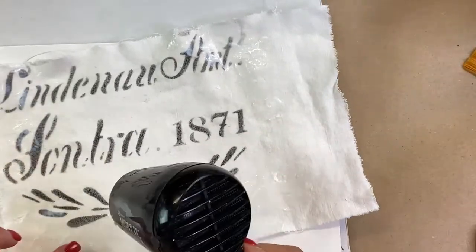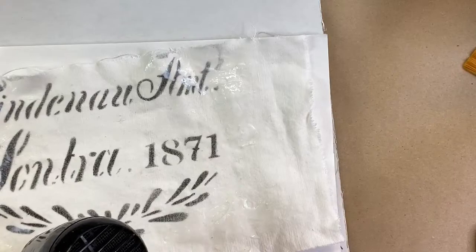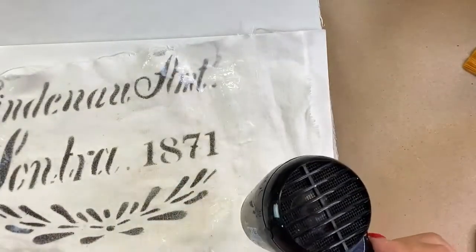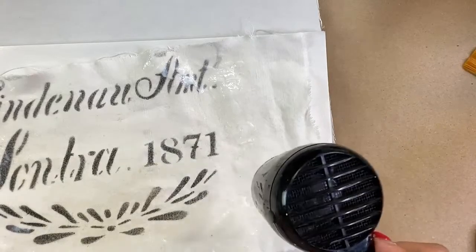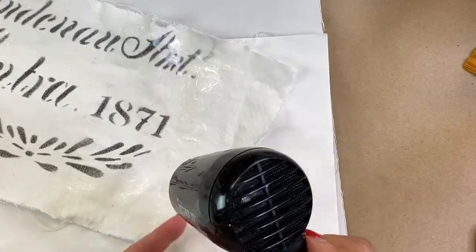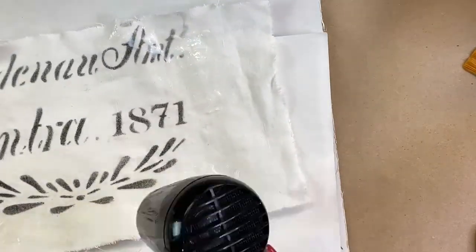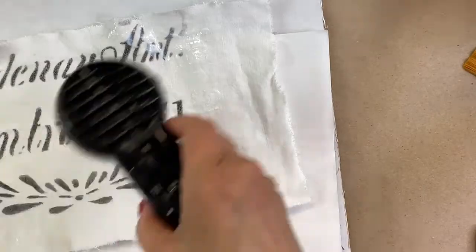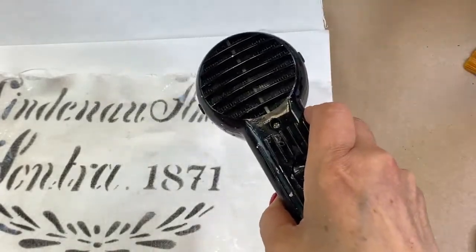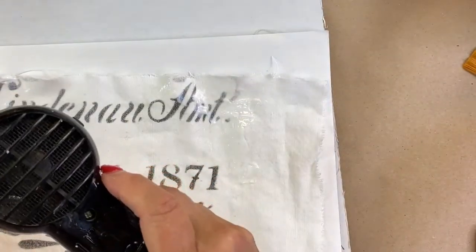As you apply the heat, be careful not to burn the fabric. It's hard to tell if the crackle worked until we put some wax on it. Voting: will it work or not? It looks like it IS working — the paste is getting hard and cracking!